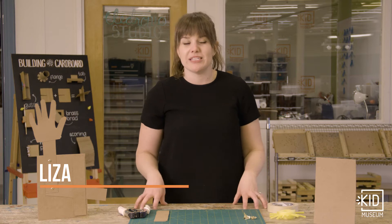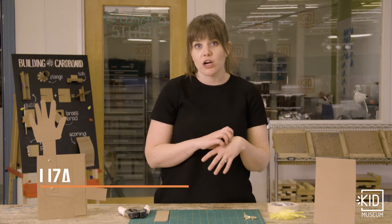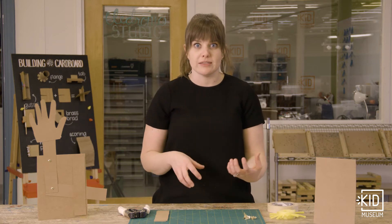Hey everyone, I'm Liza from Kid Museum and in this video we are going to learn a little bit about how to create some paper and cardboard mechanisms.